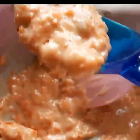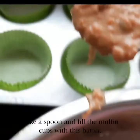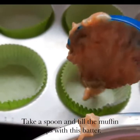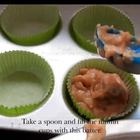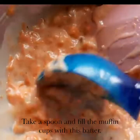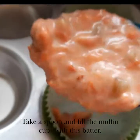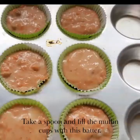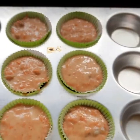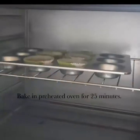Now take a spoon and fill the muffin liners. Don't fill them right to the top — you can fill up to two-thirds of it. This batter will make six muffins; you can double the recipe if you want twelve. Once they are filled, you bake them for 25 minutes.